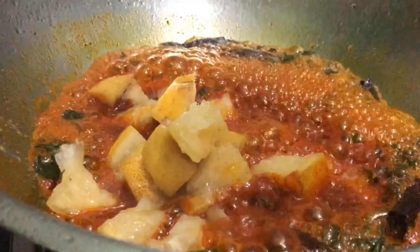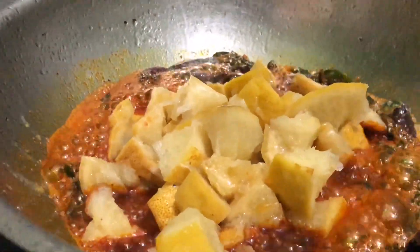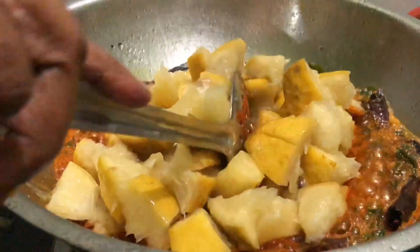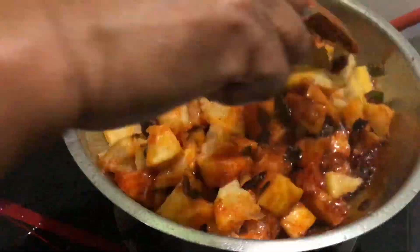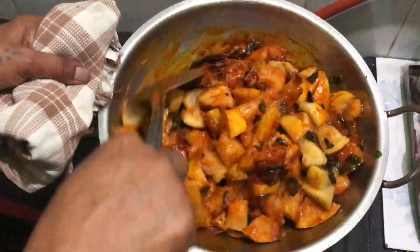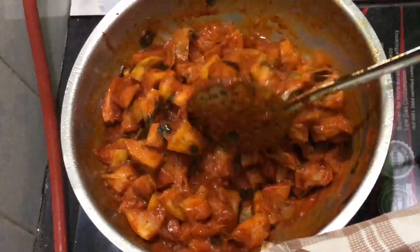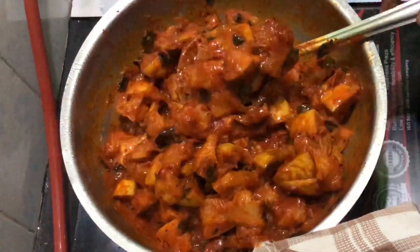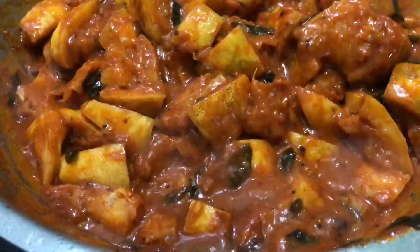Next, we put it in the pan and mix it well. You can mix in the salt. If you add salt, add salt. Now you can see the color is very good. In 5 to 10 minutes it will slowly cook. It will be very soft.